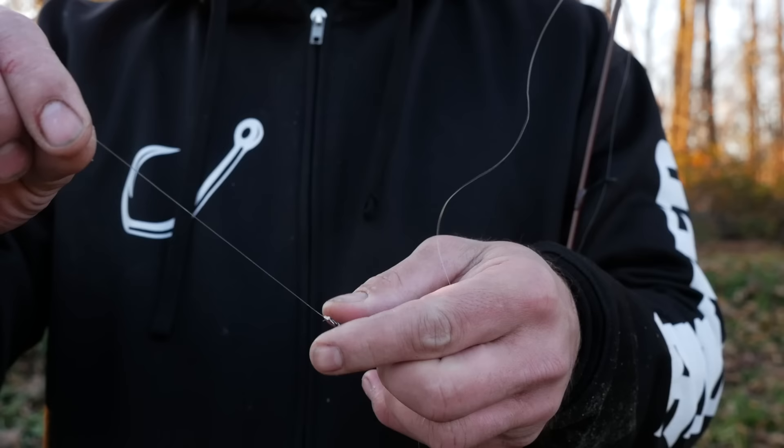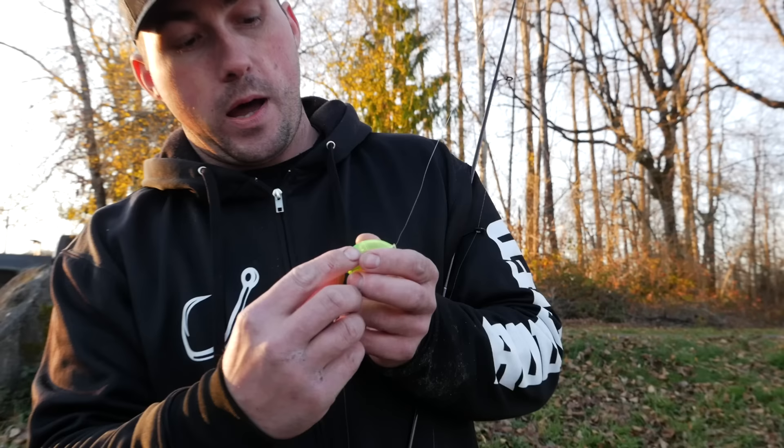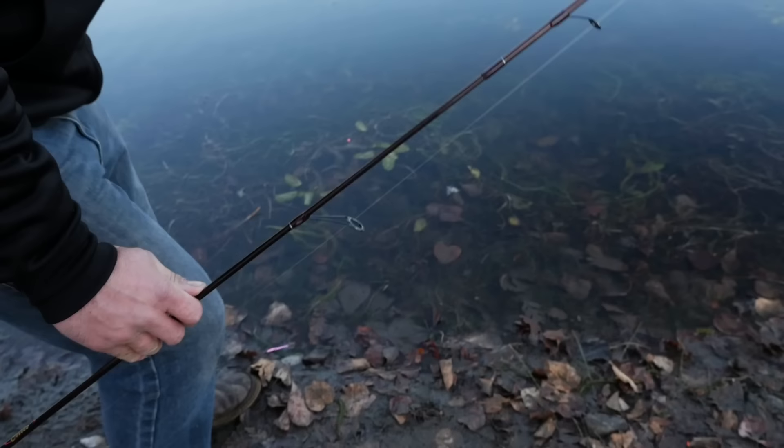Now that we've tied it all up — I've got my bobber on my main line, a bead, a swivel, and then off that swivel we went three to four feet to a number four hook and that pink worm. Now I'm going to take this bobber down. This bobber acts as your weight. What you do is push on the bottom — it pops this little plastic piece up, and that's going to allow me to walk down to the lake and fill this bobber with water, which gives us the weight we need to get this worm out to where the fish are.